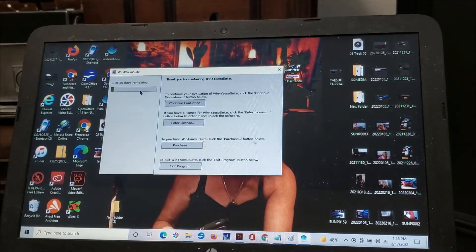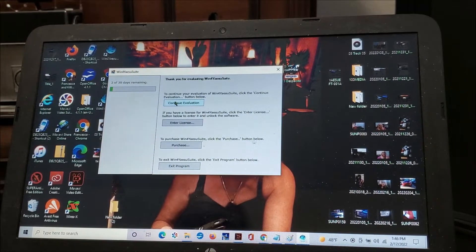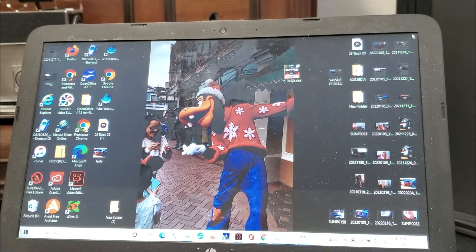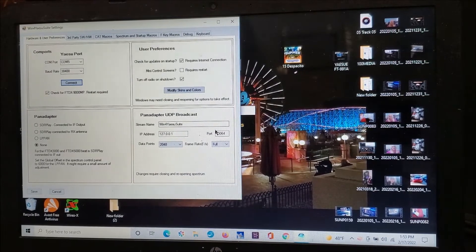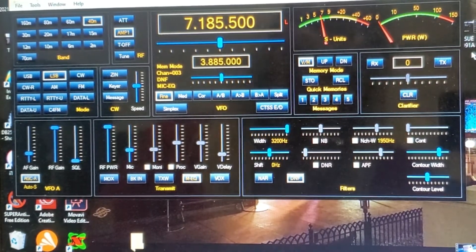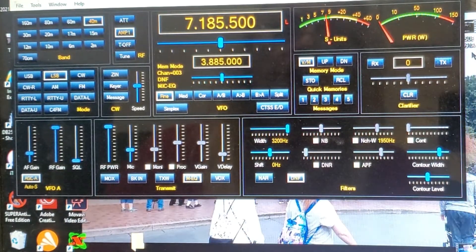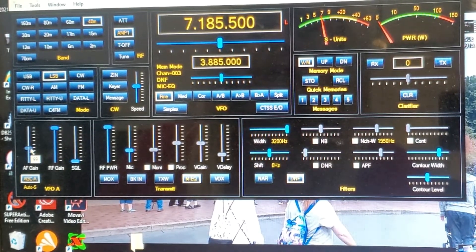Here comes the program — I'm on trial for two more days. Let's continue evaluation. Here comes Yaesu — and here's the FT-991A interface. Now you have everything in front of you — no more menus. It's right there on screen. Turning up the IF gain.